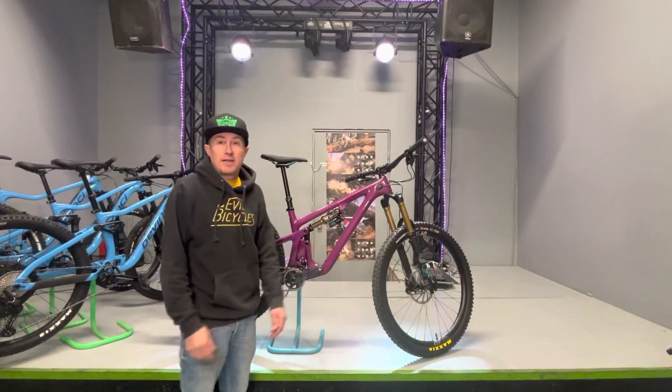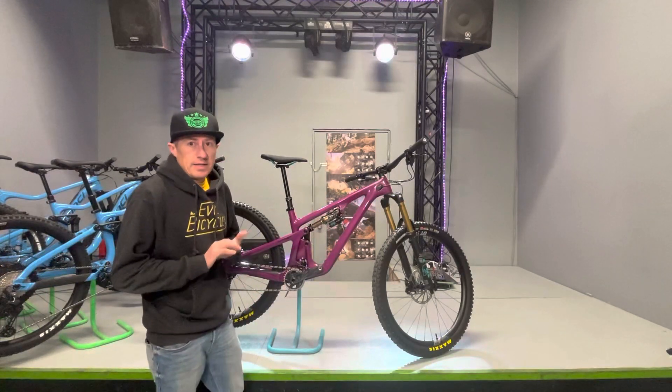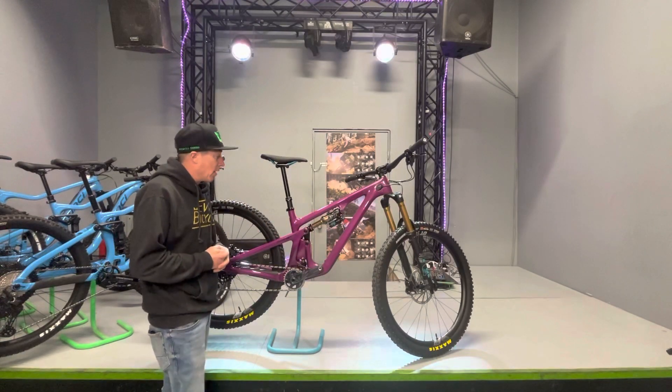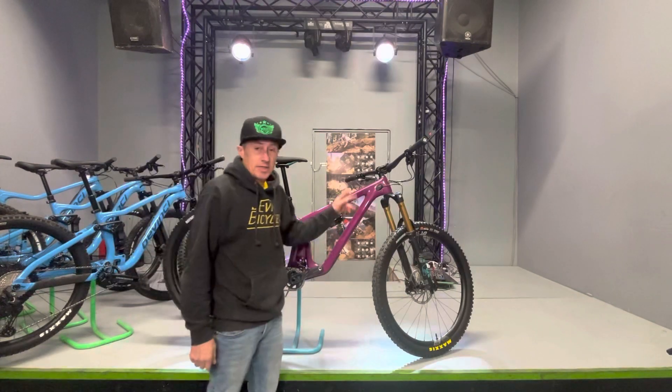Sean from Rad Bikes here to talk about Yeti's new SB 140 Lunch Ride. This is a new bike for 2023 — a 29er all-mountain ripper with 140 millimeters of travel in the back and 160 millimeters of travel up front.